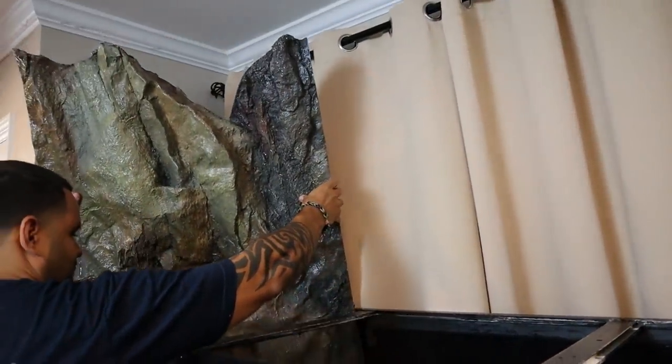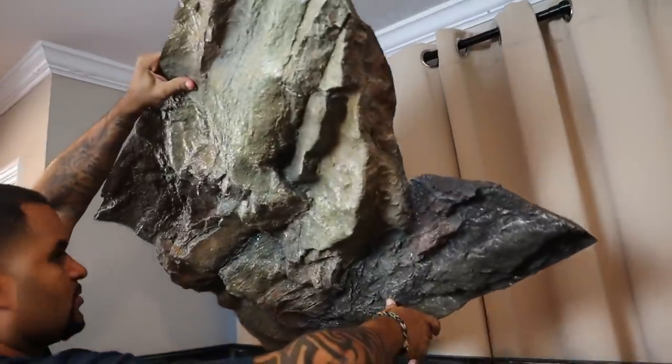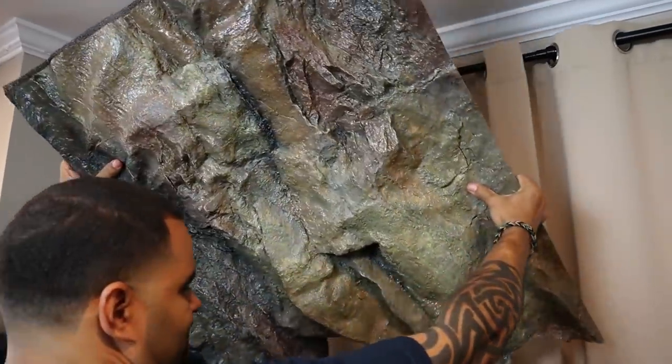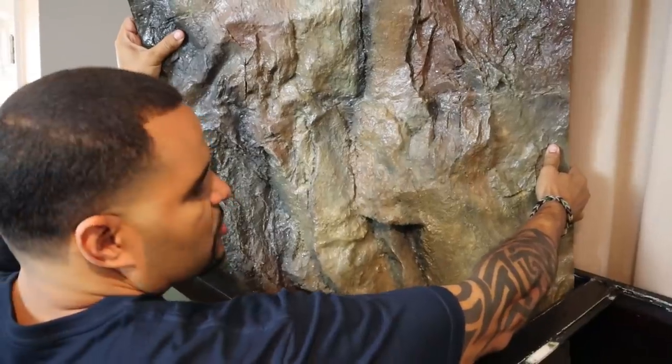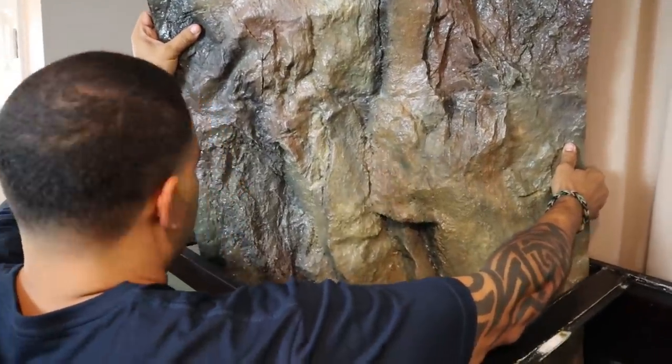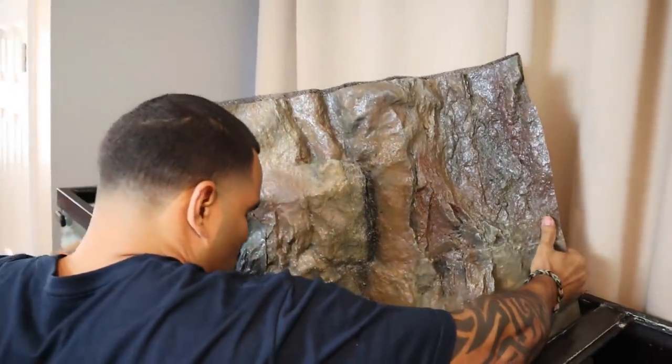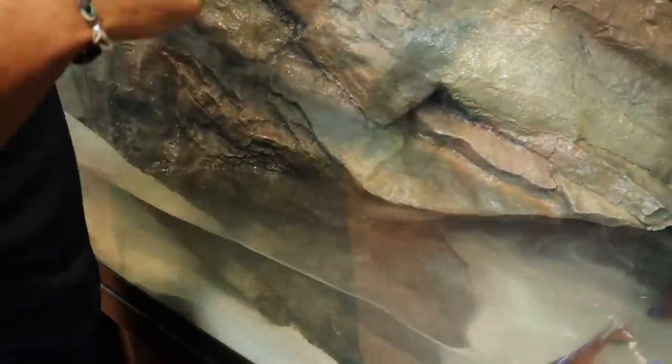Perfect fit. Look at how much clearance we have — that's almost exactly the clearance needed for this background to go in. And because it is flexible, you're able to bend and flex it to get it into your tank.